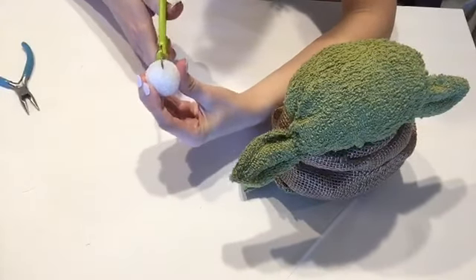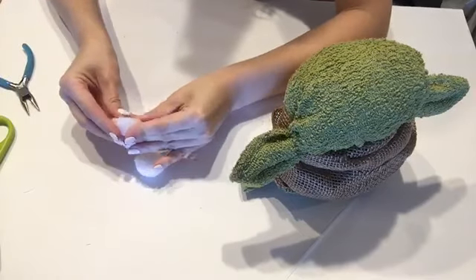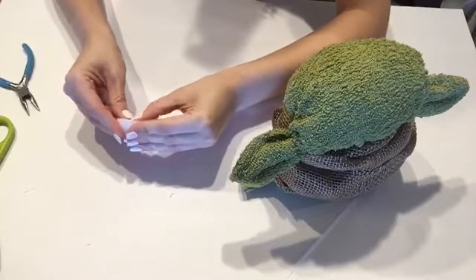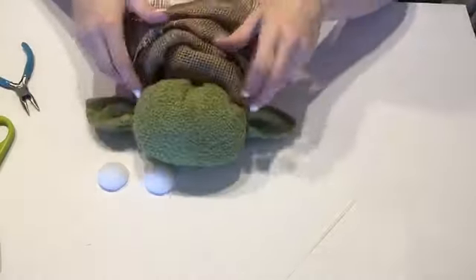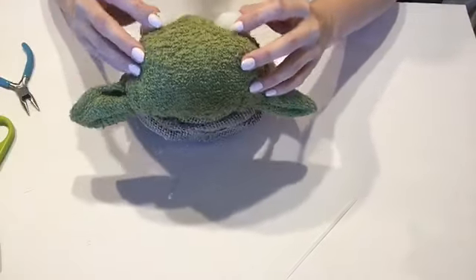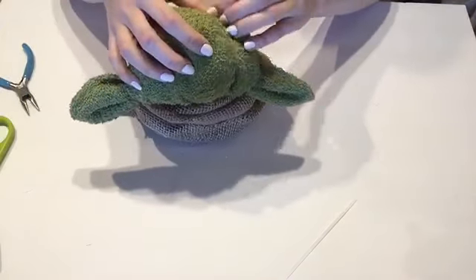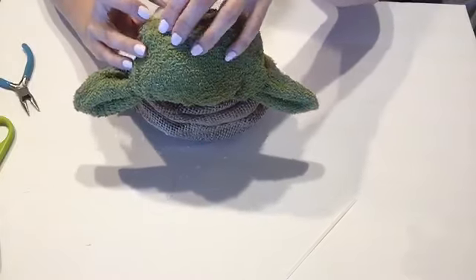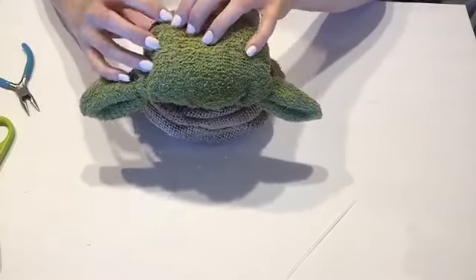Now time for the eyeballs. I found this pack of different size foam balls and I'm going to go with the medium size. Cut it in half and mold it into the shape you want — almost like the shape of a football was what I was going for. If you decide to leave it perfectly round, that's okay too, it's super cute. What I love about Baby Yoda is his big giant eyes — that is what gives him his character that we love so much about him, so I wanted to keep that look.